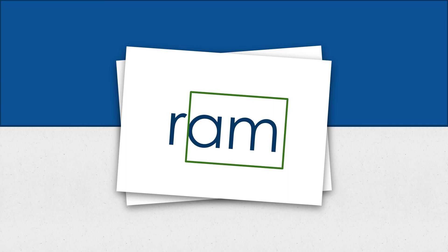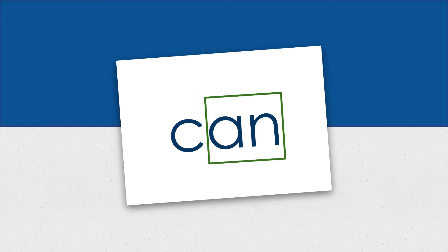Our last word is can. I think I will have a can of soup for lunch. Can. C-A-N. Can. Can is spelled C-A-N, and the AN glued sound gets a box around it.